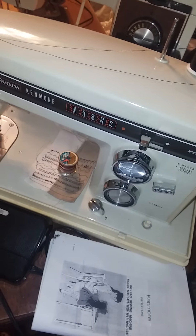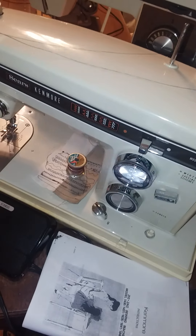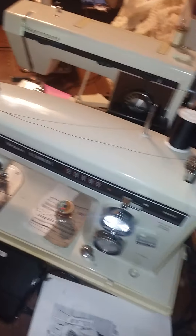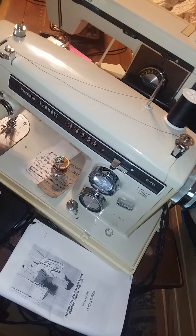Apparently the 1431, 1625, 1641, 1940, and 1941 all use the same manual, and so obviously they use the same type of bobbin winding system.